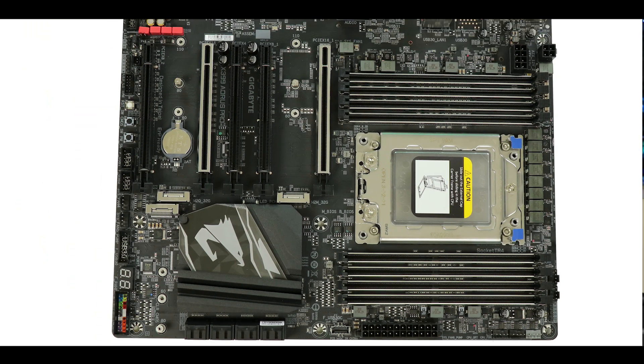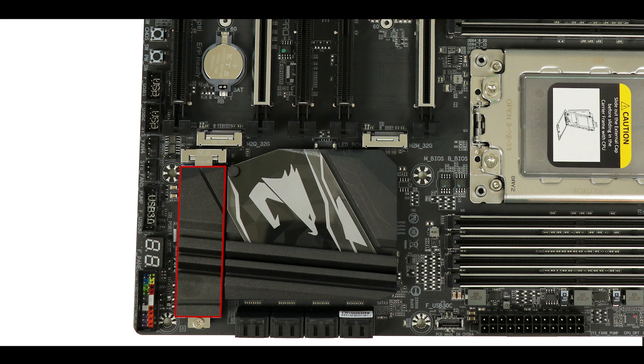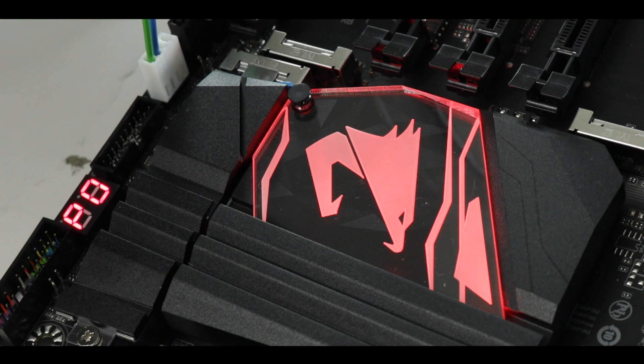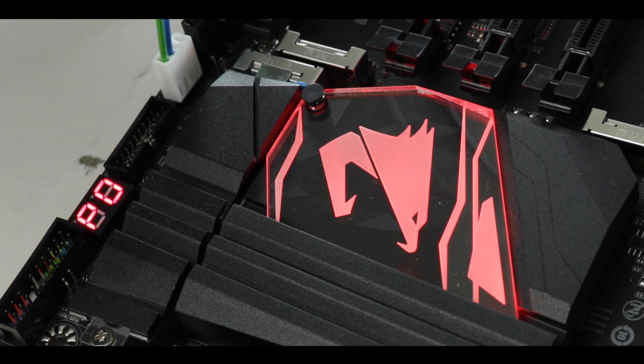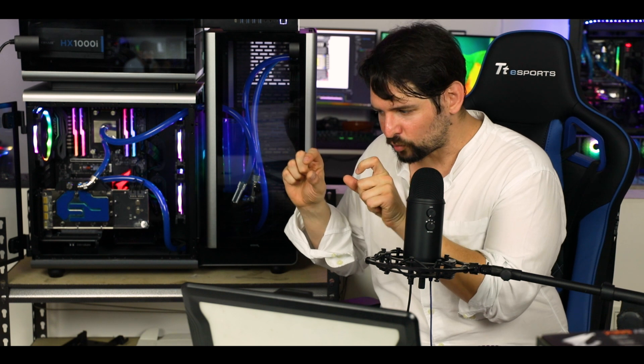Staying with memory, this board supports up to three M.2 solid state drive sticks, all directly connected to the CPU, which can all transfer up to 32 gigabit per second. Note that only the smallest of them has a good quality, thick padded thermal shield, which should help radiate away excess heat and keep it from thermal throttling. This is why I would suggest putting your boot device there if you want to boot from an M.2 solid state drive.